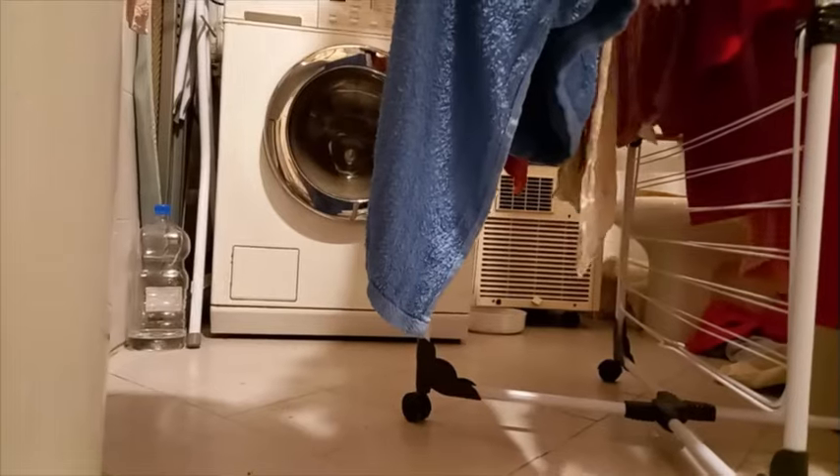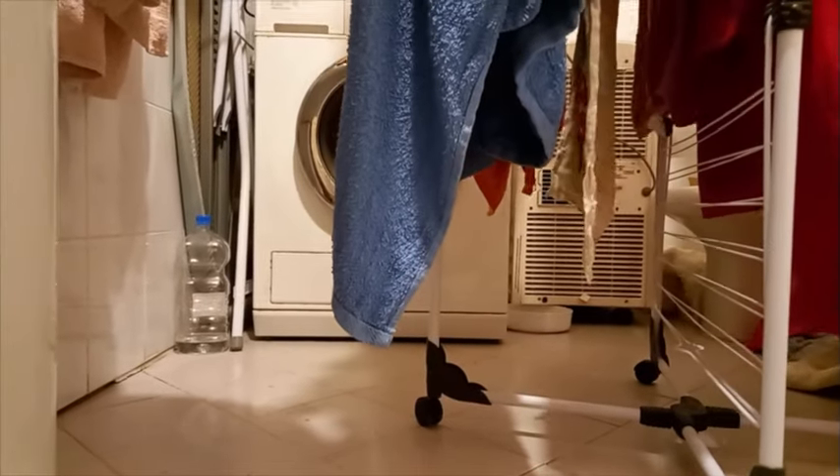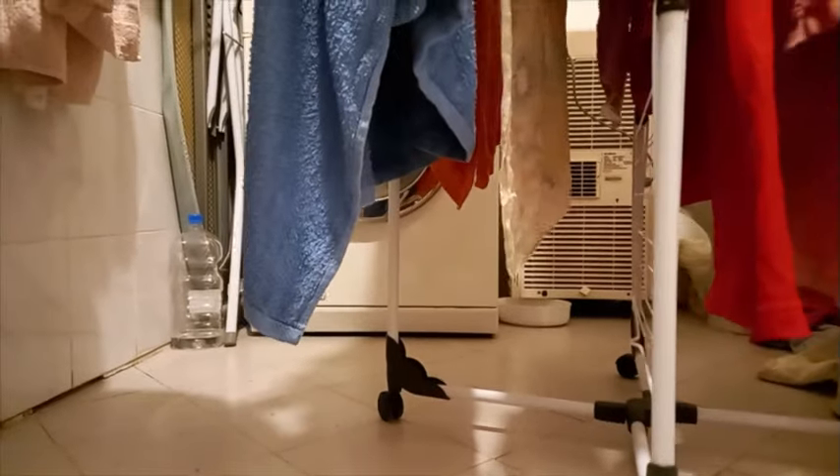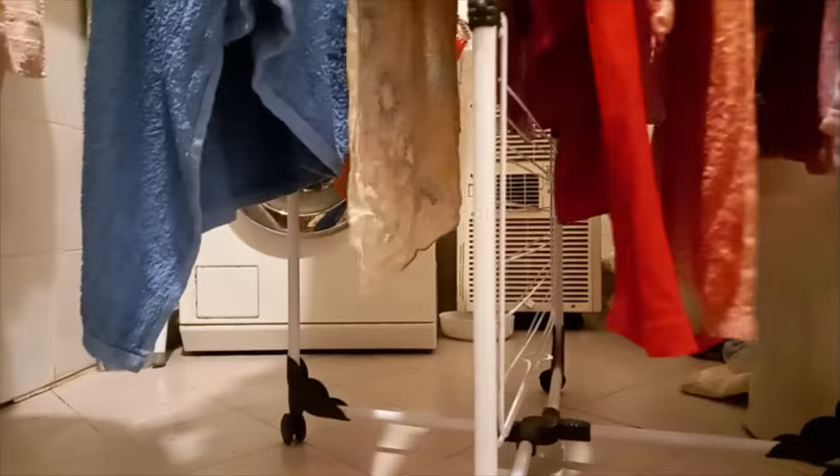Hi, Norbert here, explaining in video number 36B how the dehumidifier performs in our house as a laundry dryer. In the previous video we saw already that this is an alternative for a standard tumble dryer, costing much less during the purchase but also afterwards with the energy bills.